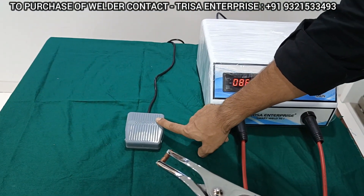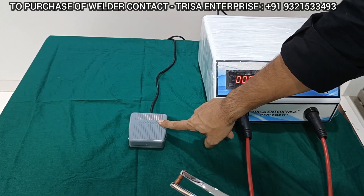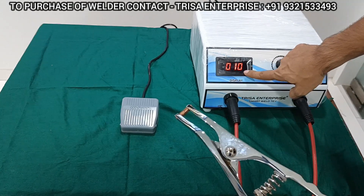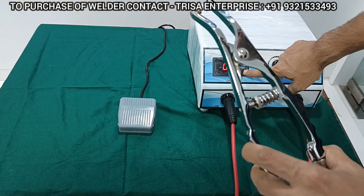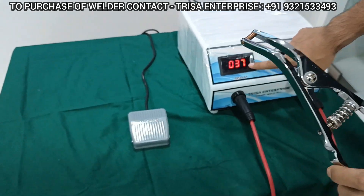So the moment you press the foot control, you see what is happening to the digital control over here — it goes to zero, and now automatically it has started to recharge. If you want, you can even open the pliers and close it back to make sure that the machine has got restarted.